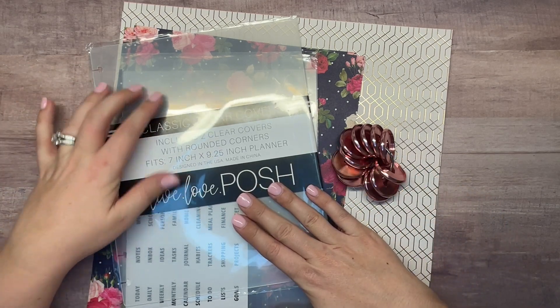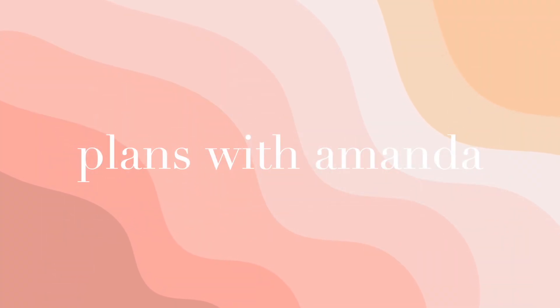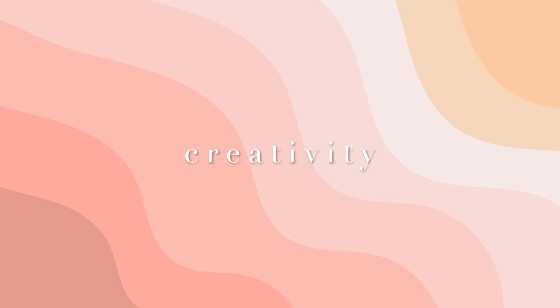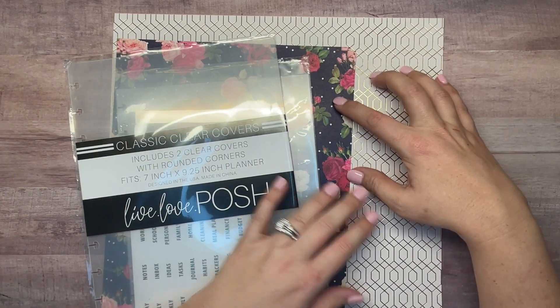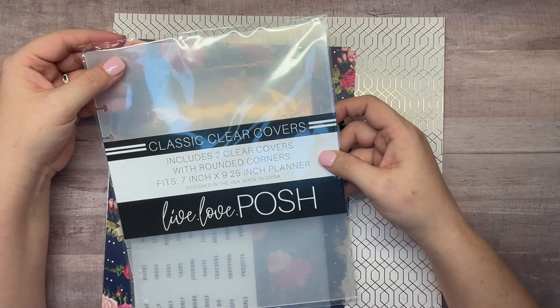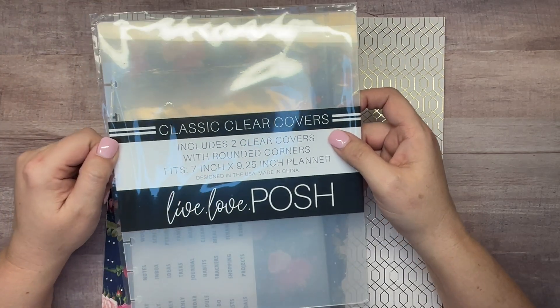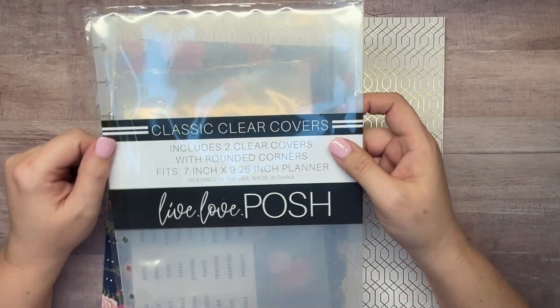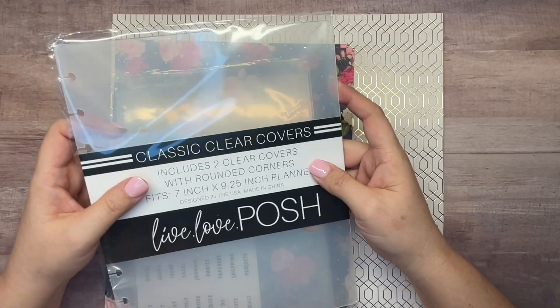We're using some clear covers from Live Love Posh with metal discs from Happy Planner and some patterned paper. I haven't done a planner like this yet, but I want to use this patterned paper and these clear covers that are new from Live Love Posh. I just thought the idea of having the patterned paper behind them was really cool because you can really customize your planner look.